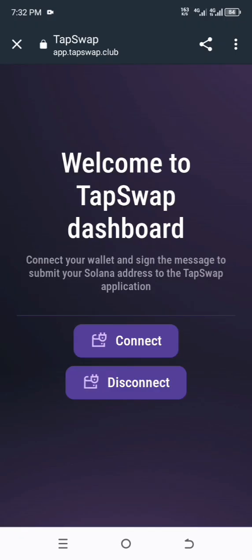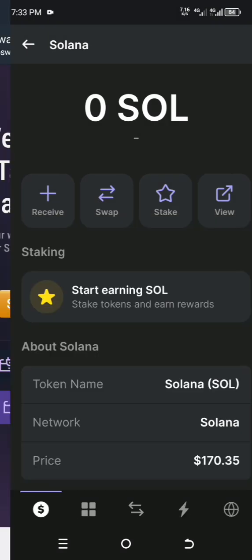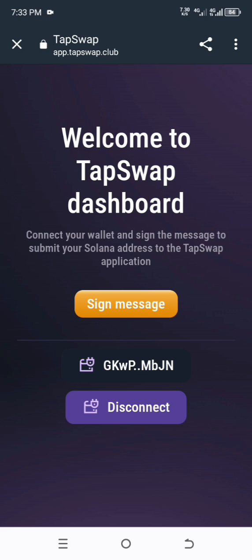It will redirect you directly to their website. This is the TapSwap official website. Click on Connect — connecting will take you to the Phantom app. You will need to authenticate, so I'll use my PIN. Open it and you will see it requests to be connected. Click Connect and it's already connected.